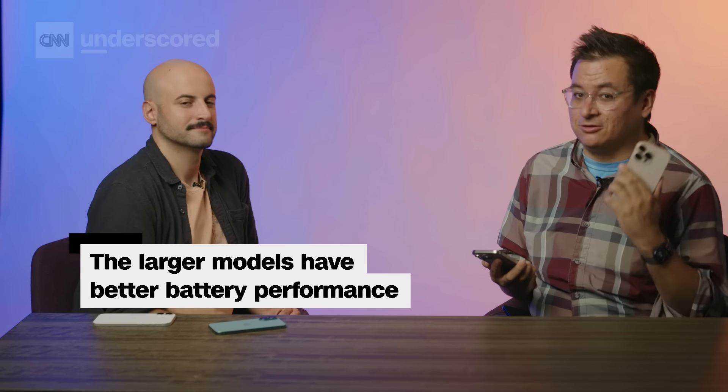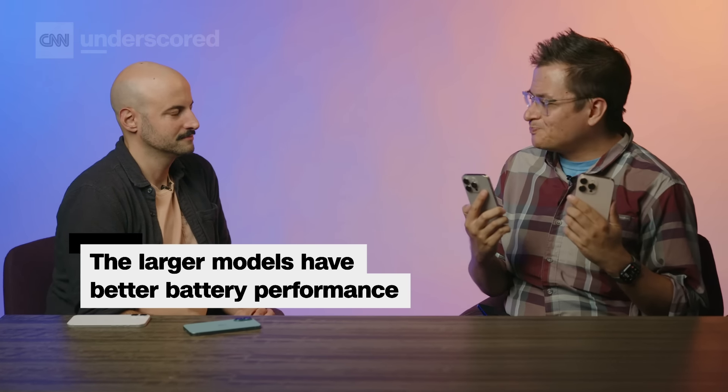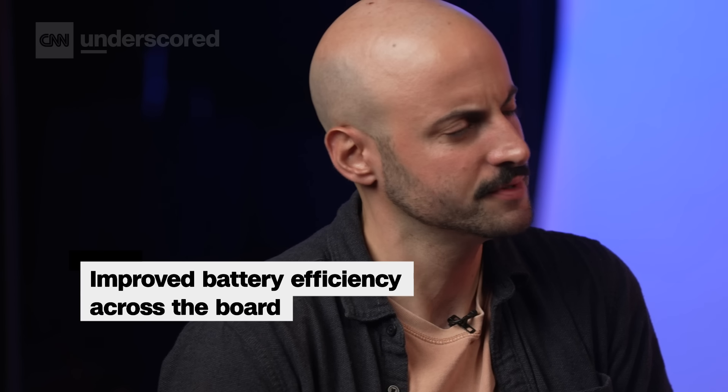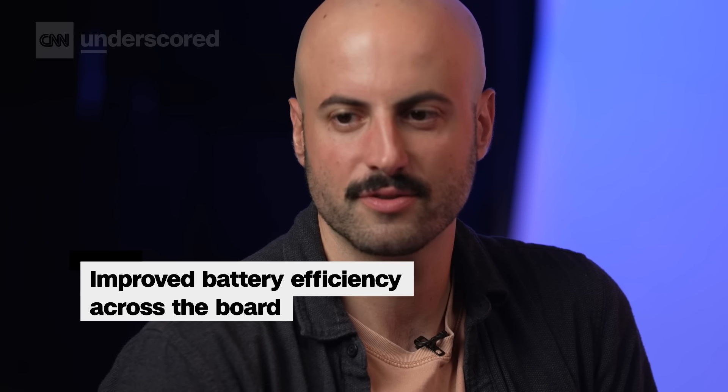Our battery test — a looping 4K video with 50% brightness — shows that bigger does last longer. Apple's smaller phones get around 4 hours or so on our battery test. Apple has done some engineering for power efficiency this year, so not only are the phones going to last a little longer, but those with the bigger phones will get more juice. All models were decently improved over last year, and obviously the Max is going to get you the most.